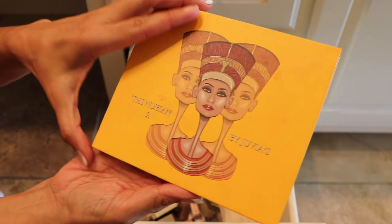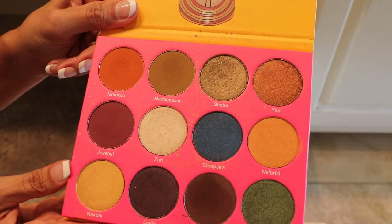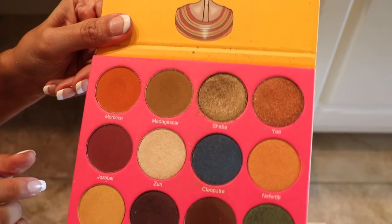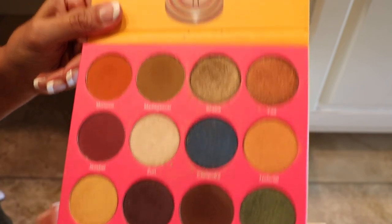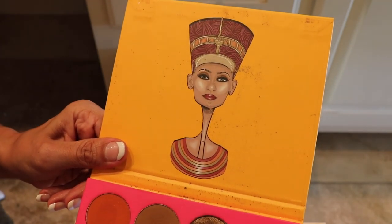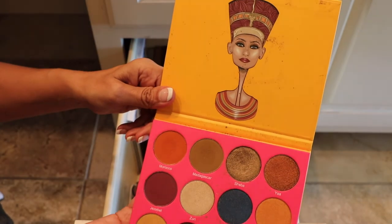This one here is the Nubian 2 palette, and this one's my favorite of all of Juvia's Place. This one here is my favorite — actually the whole first row. And I've used this row and I've used this row. And it has Nefertiti — the Egyptian Queen — enough said. This one is staying.